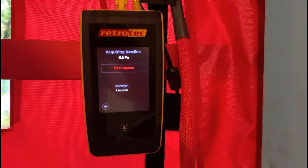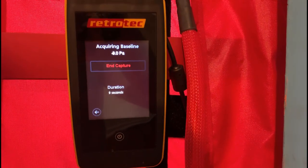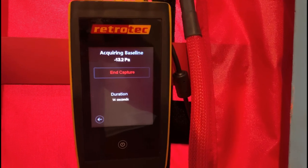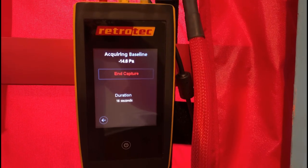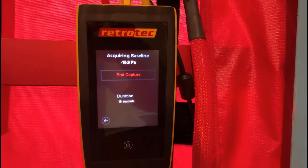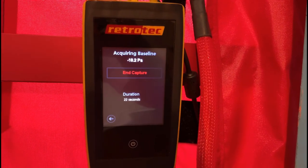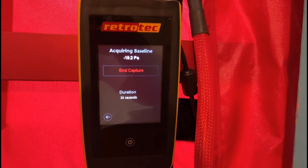If we do happen to get water in the tube, this is what can happen when we capture our baseline. You can see that it's reading negative 10-plus Pascals related to the inside, which isn't true on a calm day. When we get water built up in the end of our tubing it creates a pressure and will cause our entire test to be inaccurate.